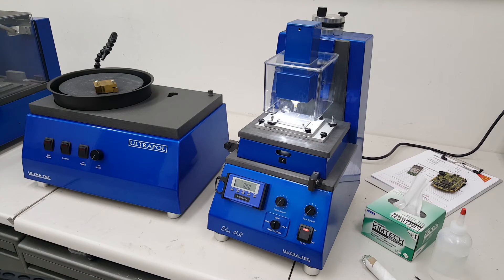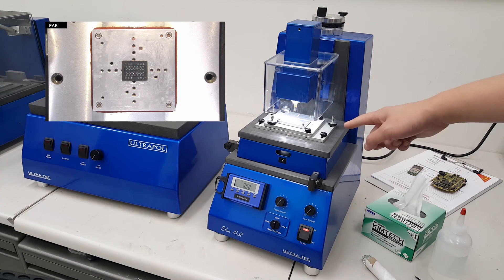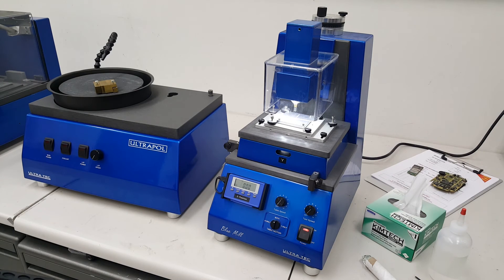The Blue Mill provides an integrated method of cold chip-off using a range of milling and grinding bits. The component is held on a small mounting plate with crystal wax. The mounting plate is held on the optional combination centering stage and tilt table. A few drops of water are added to lubricate and keep the component cool.